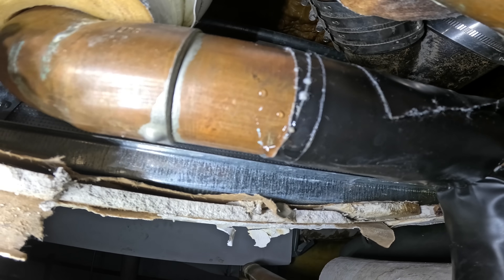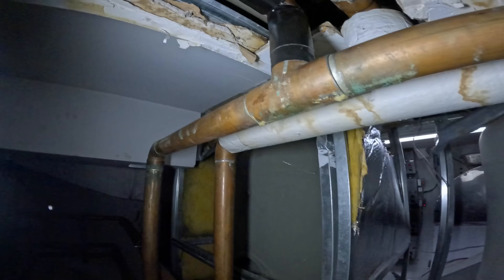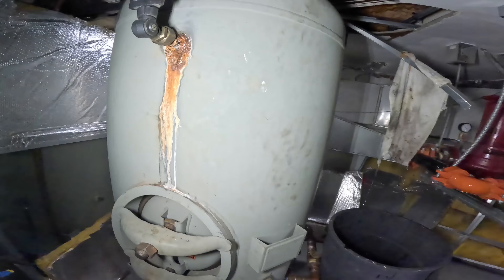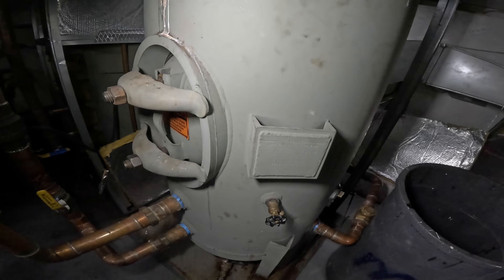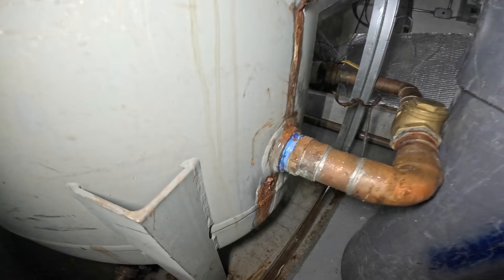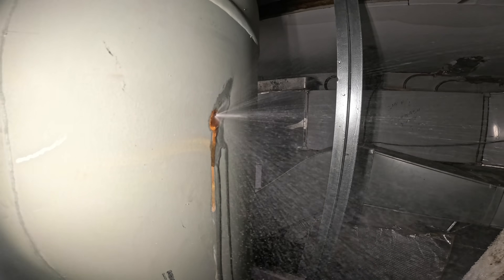From my previous video we had a leak here — we got a little temporary solution, and instead of shooting across the room we've got this tiny tiny drip. But that's nothing compared to what's going on here. This tank is on its way out — that's a potential leak right there. Oh, this thing is leaking too.